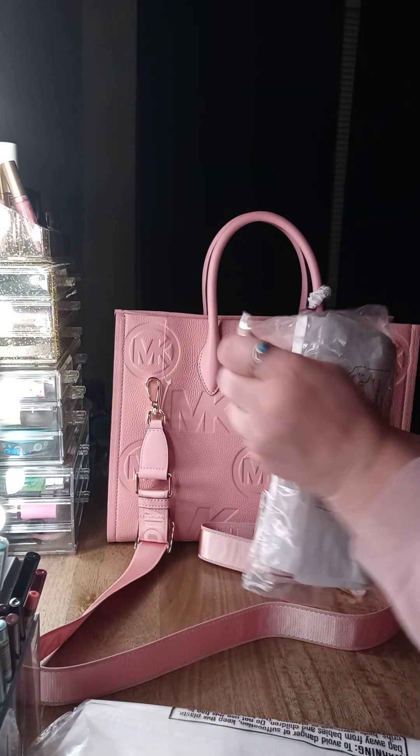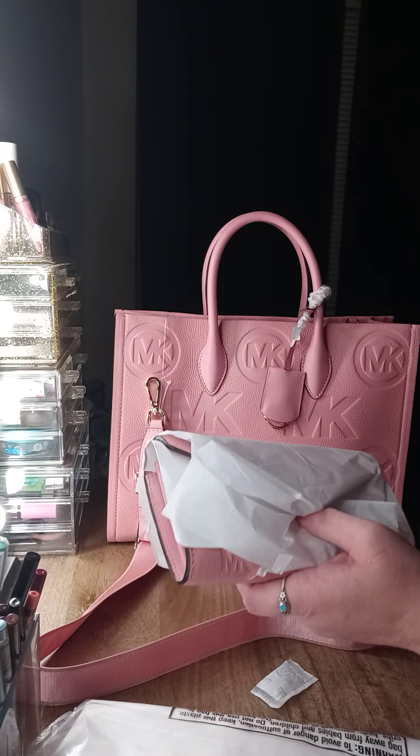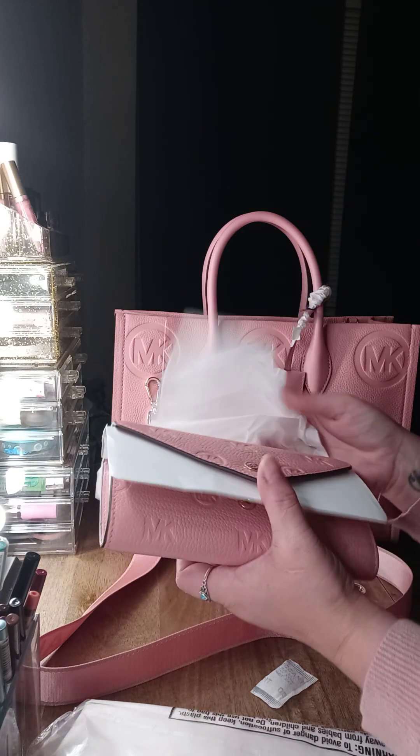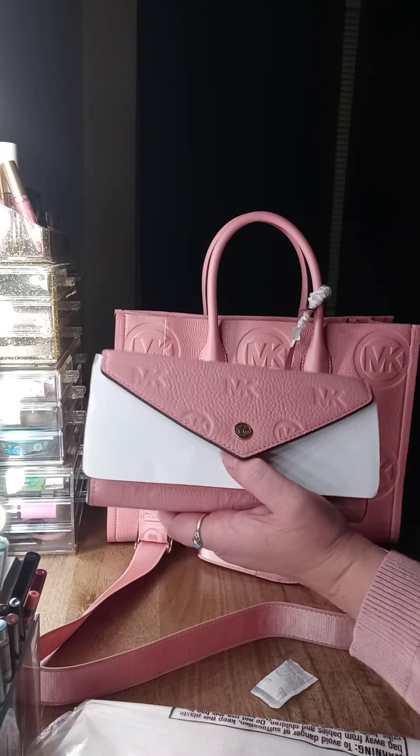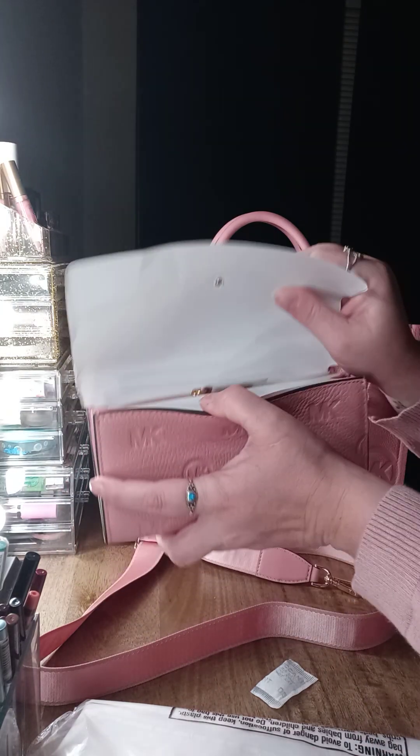I did get the wallet to match, and this wallet is in the envelope style.